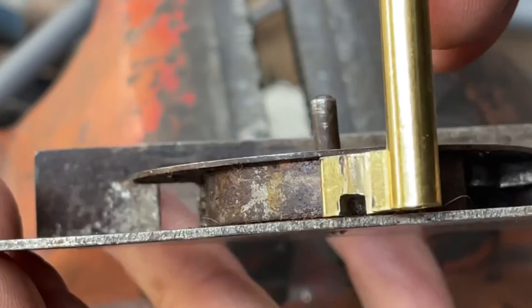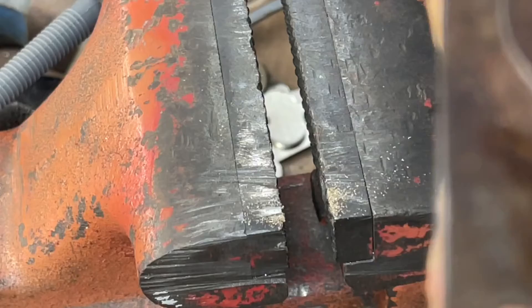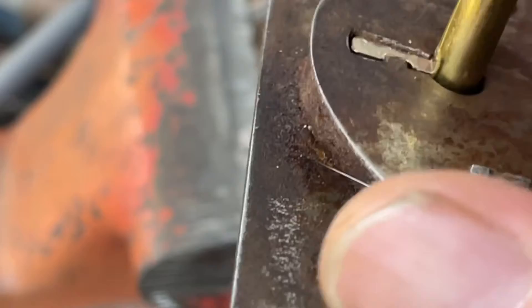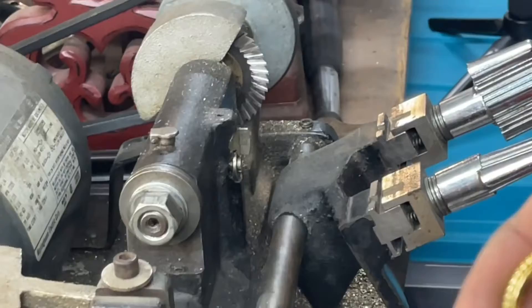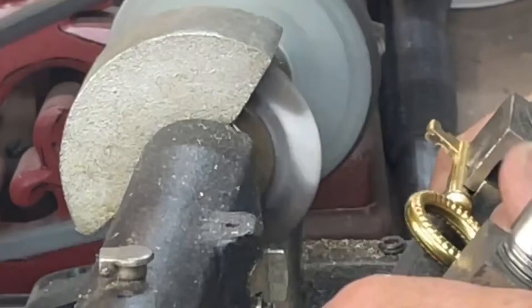I think it went all the way to the bottom that time, but we still need to clear up the back just a bit. I definitely think we're deep enough, so one more time back over to the cutter. I'll shave a little bit more off the back and see what happens.